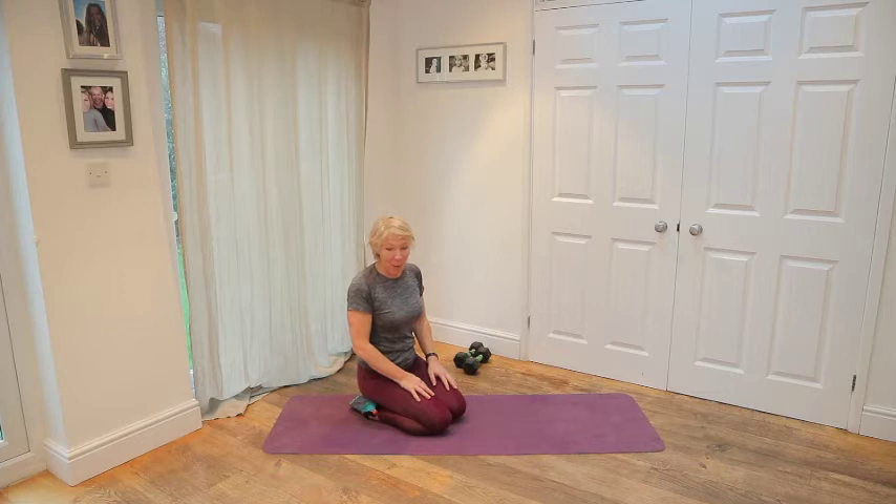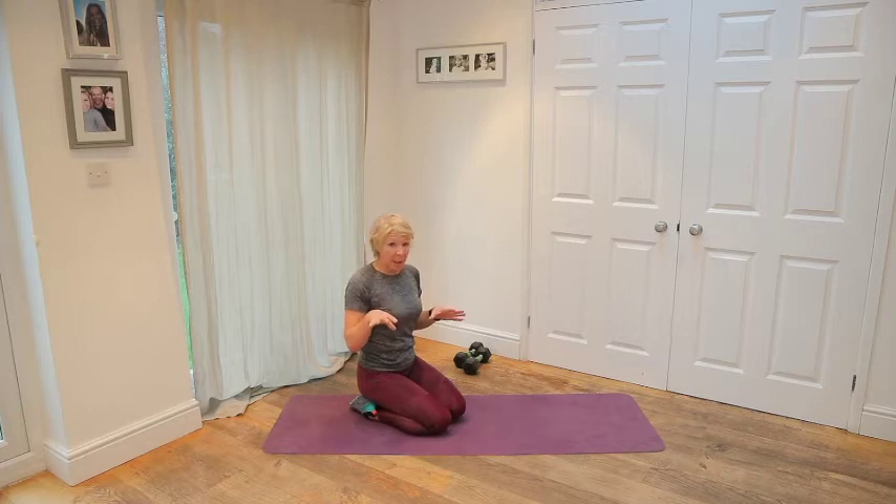Hello everybody, my name is Annie Devlin and welcome to another dumbbell HIIT workout. This is mainly based on upper body and core with a little bit of cardio at the end.